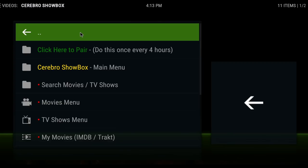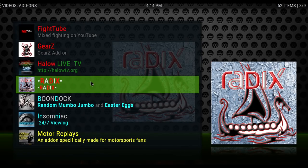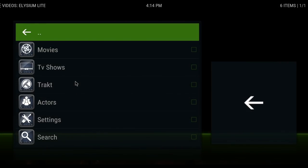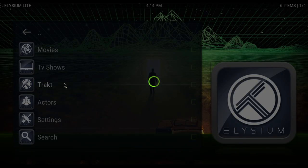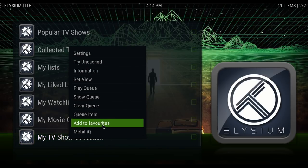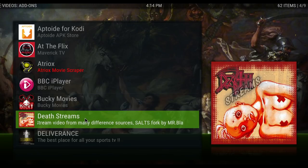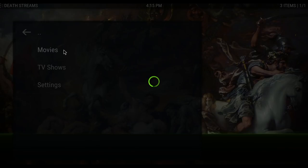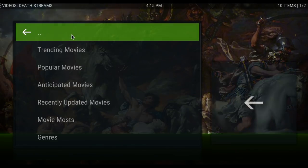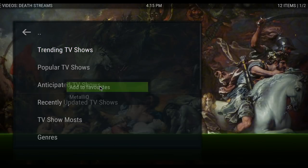So I now have movies and TV shows as favorites. I signed into my Trakt, so I'd like to look at my Trakt shows as widgets — do My TV Show Collection, long press, Add to Favorites. You can also use Death Streams: I'll do Movies, Trending, long press, Add to Favorites. You can also do TV Shows — Trending, Add to Favorites.